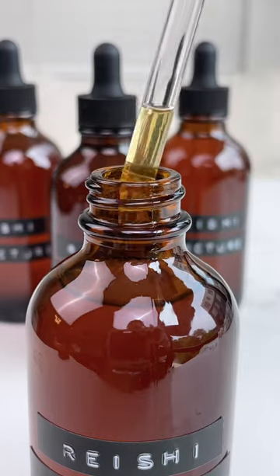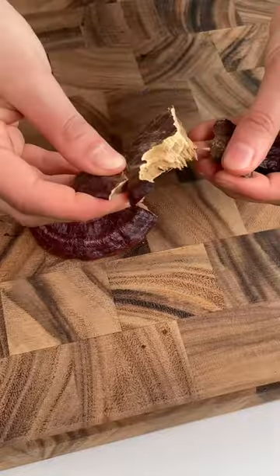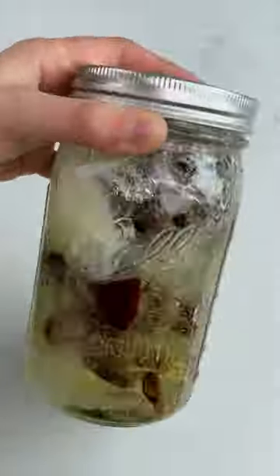Reishi is a mushroom used for centuries that has a long and impressive range of health benefits. As a powerful adaptogen containing high levels of antioxidants, it can help to calm stress, reduce inflammation, support the immune system, and prevent anti-aging of our bodies and skin.